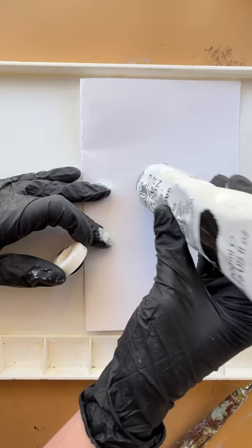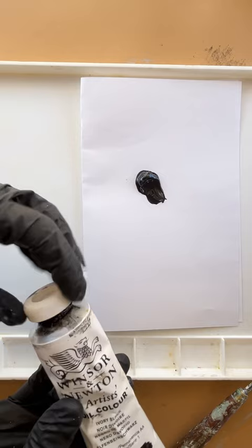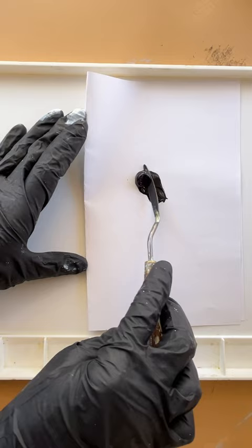The paper will absorb the excess oil. Then you can take a palette knife and scrape off the paint and put it on your palette. This will keep your palette clean and it will also prevent shiny patches in your painting from too much oil being in your paint.